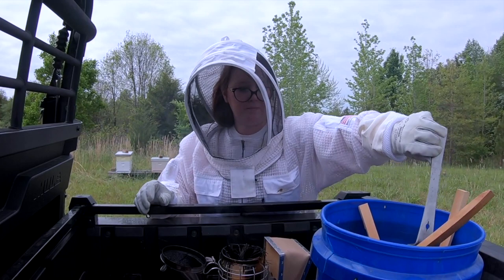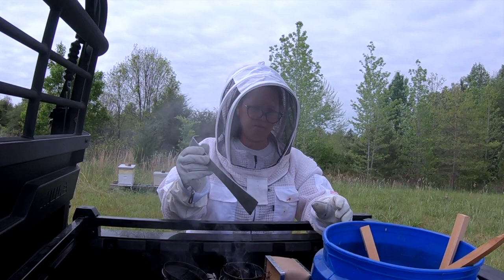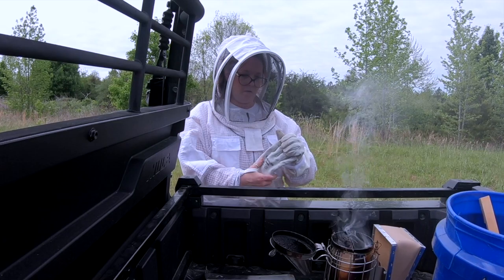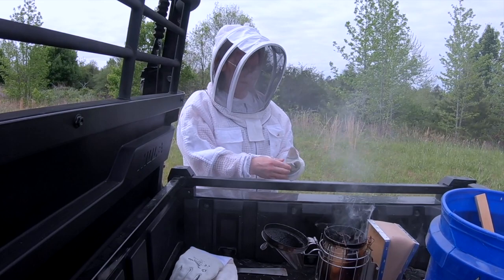Well, there she is — she has suffered her first bee sting. The nuc on the right seems to be a little more aggressive, because this is twice we've been into that hive and twice they've stung us. We didn't have any issues with either of the other two. So we may see how it goes and see if they settle down a little bit, give them a little more room to operate. And if they stay aggressive throughout the summer, we're going to replace that queen.